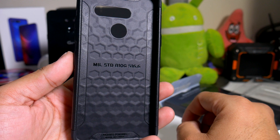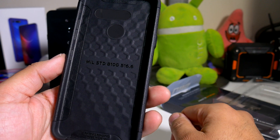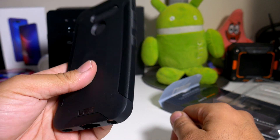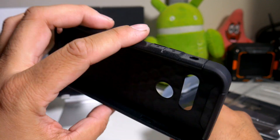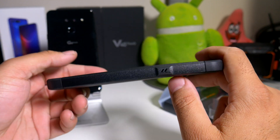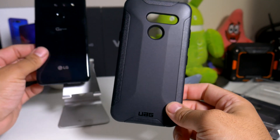From the inside of the packaging it says military standard drop tested — 810G, 516.6 — patents pending, and it's made in China. You do have a UAG logo right there, and no other logos. It looks like the branding is only on the back at the bottom. Now let's see how it looks on the LG G8 and how easy it is to install.